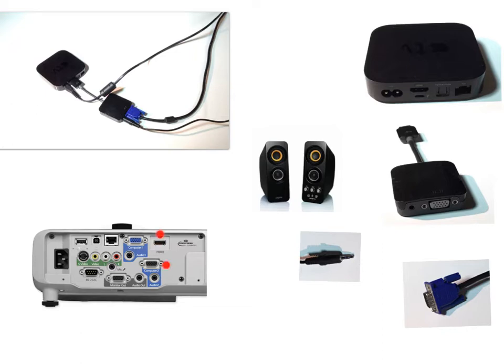If you have an HDMI port on the back of your projector such as this, then you are very lucky and can stop watching now. Simply connect up your HDMI lead straight to the Apple TV. For the rest of you, here is what you need to do.